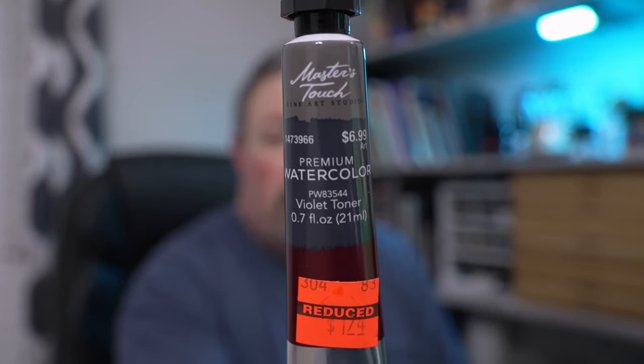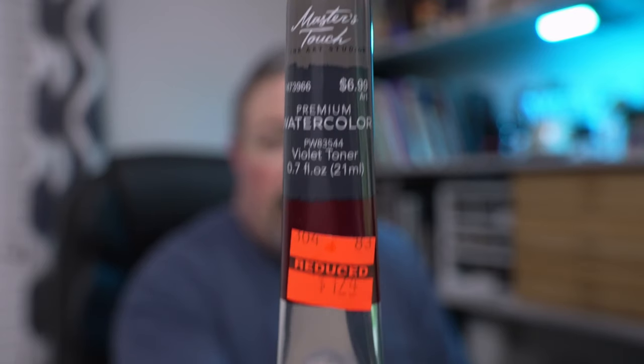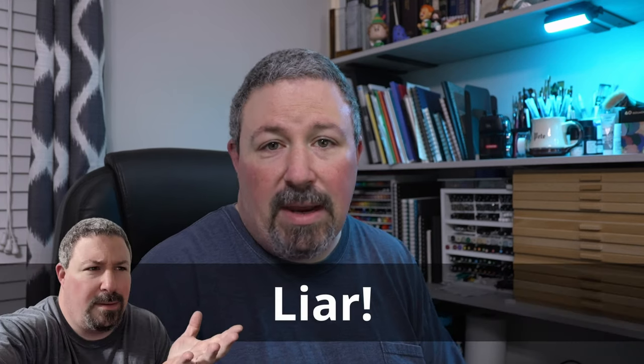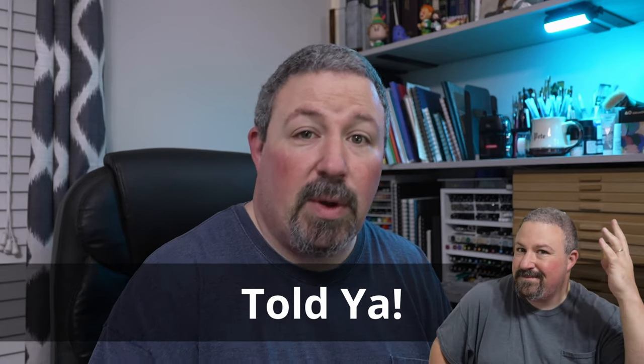So I went to the store and got these Masters Touch watercolors. The original price is $6.99, but they're $1.74 a tube. It didn't matter how terrible they might be — I had to try them. I didn't get a blue originally, but I did get a Payne's gray. Actually, I also got a Prussian blue — I thought I put it back but I didn't. So I got seven colors total and I'm going to swatch them out.